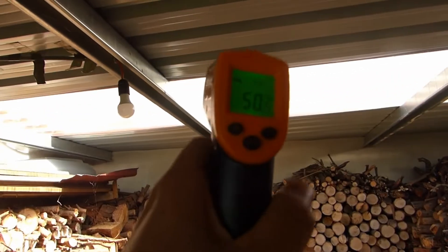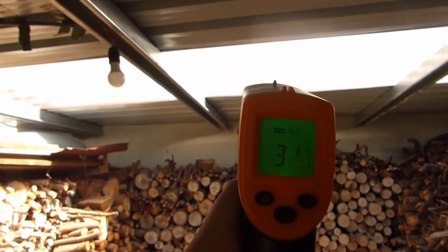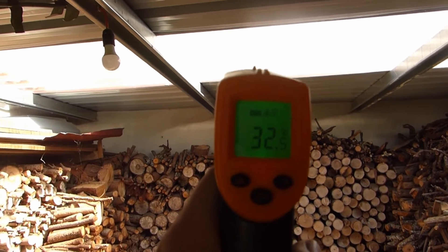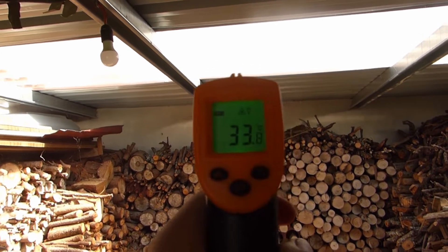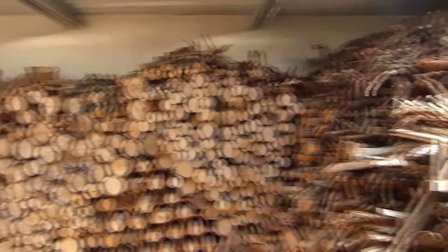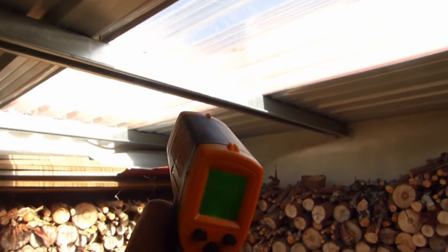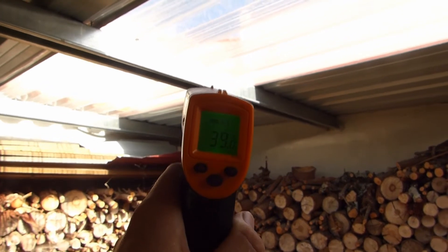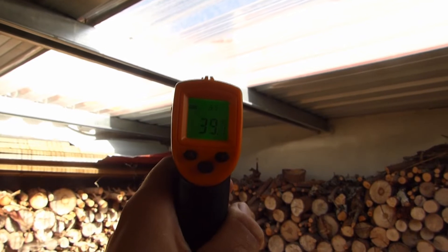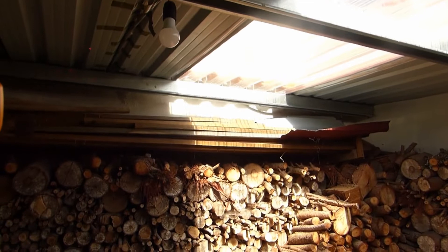Then we've got the clear panel. The clear panel doesn't hold the heat as much — it's plastic. It's 32 degrees, 33.8 average. Let's see how much this steel beam is — the metal beam averages 39.1. So we are getting quite a bit of heat.